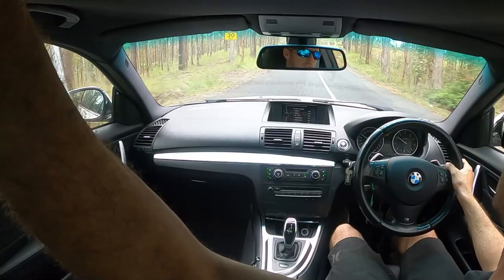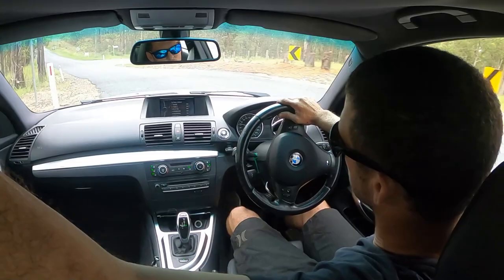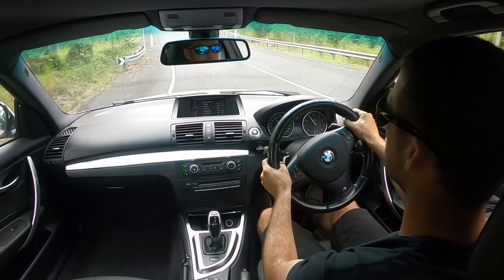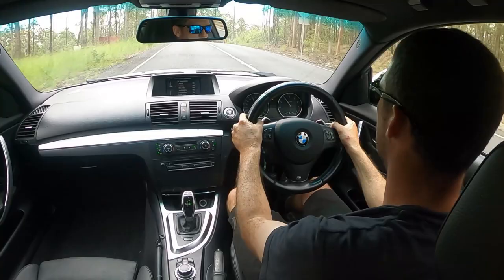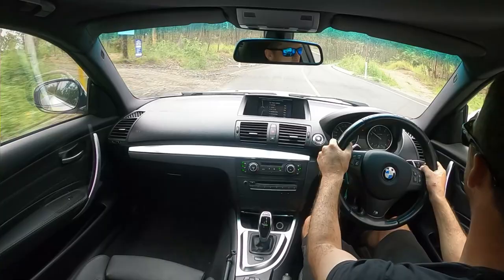I've got a couple of turns coming up, here we go. It's a nice turn down here with a bit of a dip. Super planted. Yeah, this would be good — I can't wait to get this thing to the track.